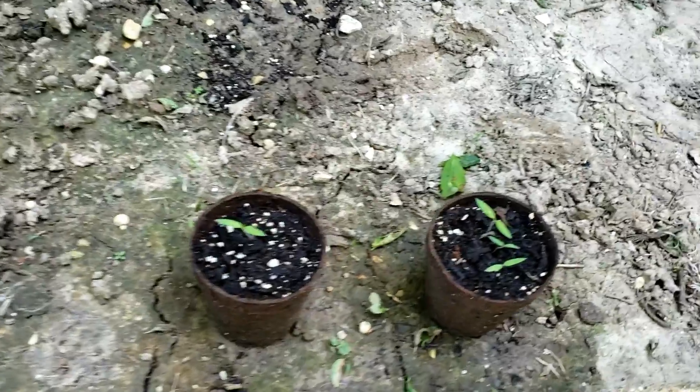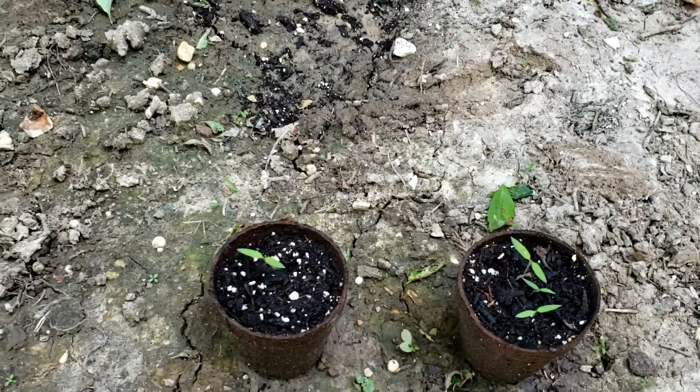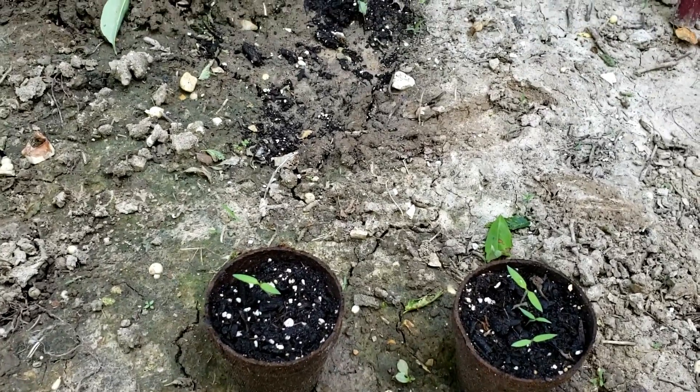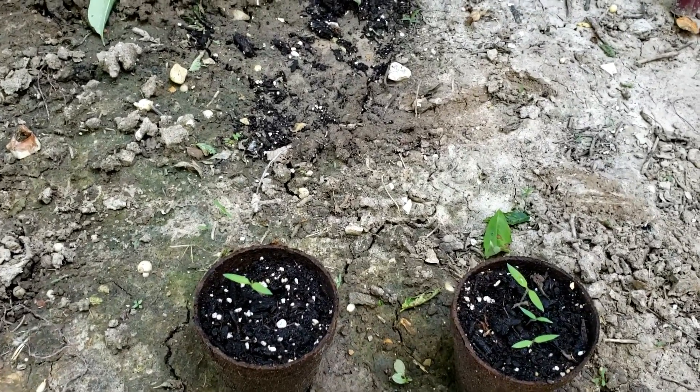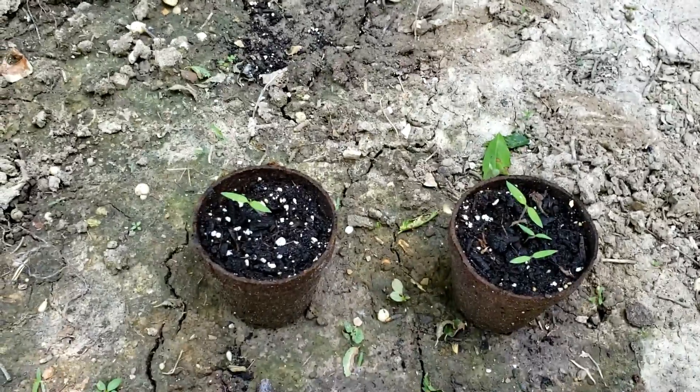This here was a little experiment — it's a little late in the year to do it, but I had some grape tomatoes that I bought at the store and I just cut one in half and put one half in each of these peat pots, and they started growing.